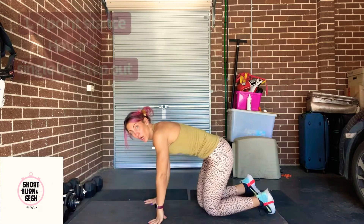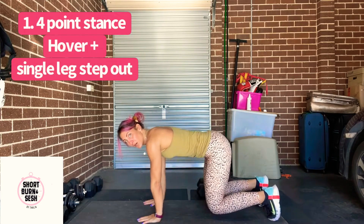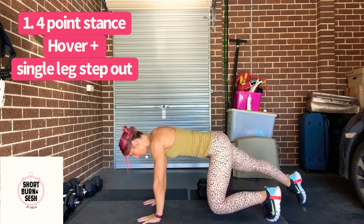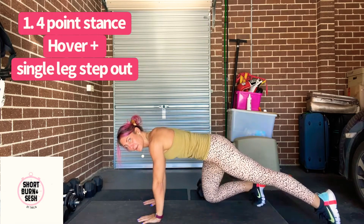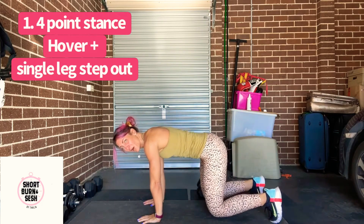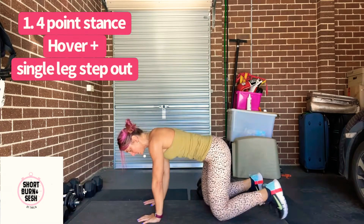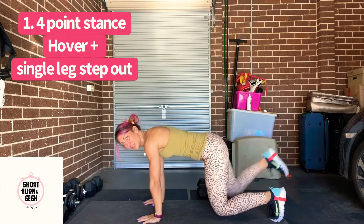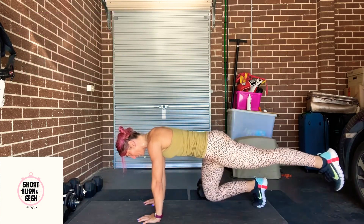We're going to start with a four-point hold. Engage, knees hover, and then we just step out and in. Making sure shoulders are over. Now if this is too hard to hover, you can just lean your knees and just step out. Now if you've got more of a challenge, just hold up the leg out the back as well. Keep your levels.